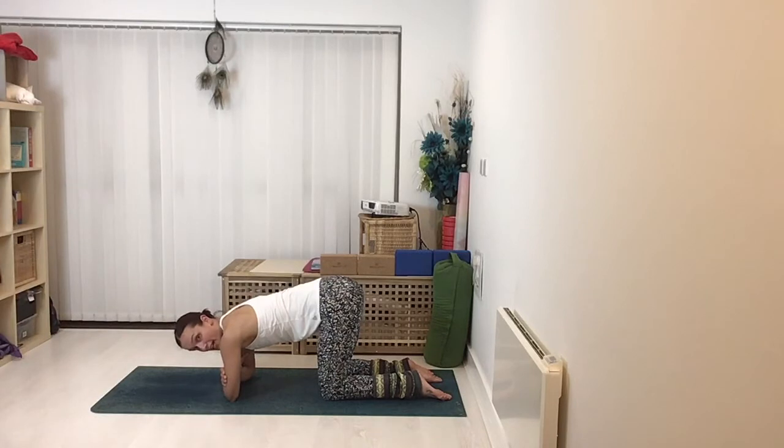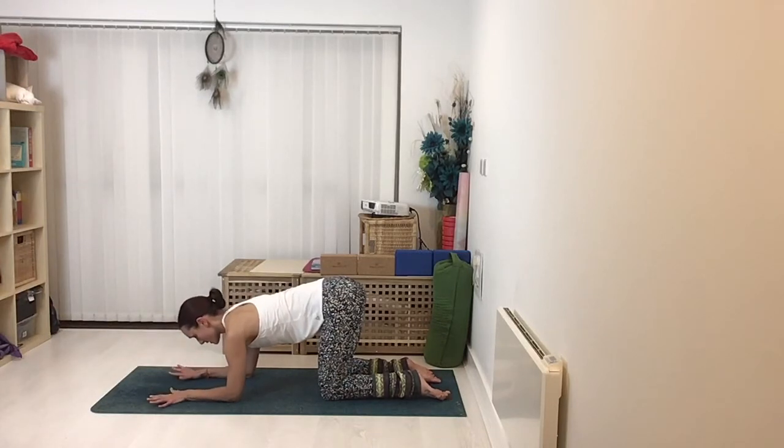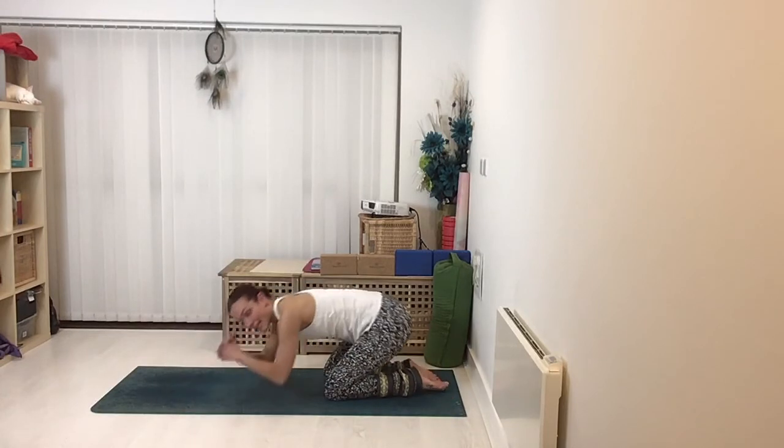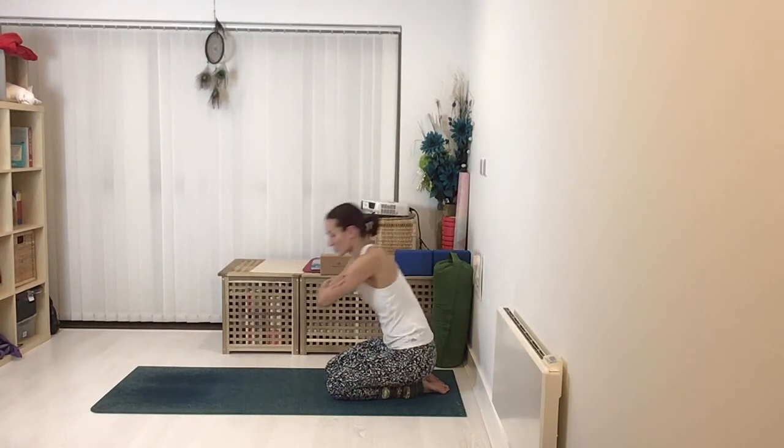There are many options with the hands here. Traditionally you'd have the hands flat on the floor with the palms facing down and the hands spread. However, if your shoulders are feeling a little bit vulnerable or you're coming back from injury, you may find it more comfortable to lace the fingers up and press down through the outside edge of the hand and the forearm that way. So choose which one works for you.